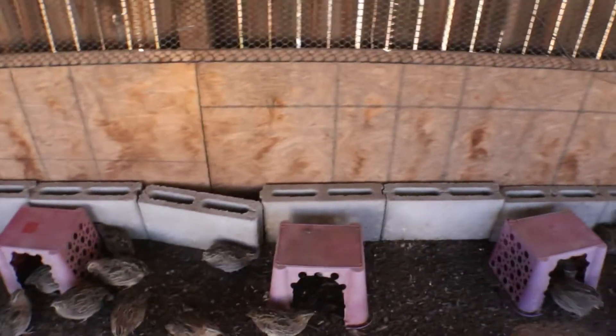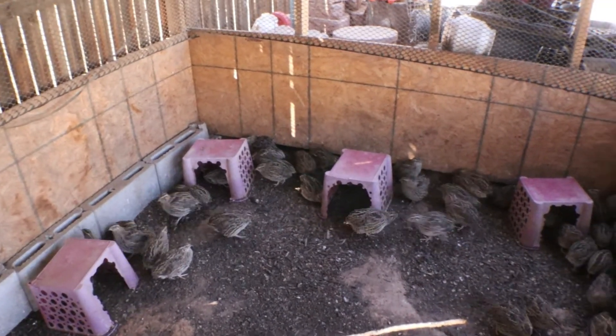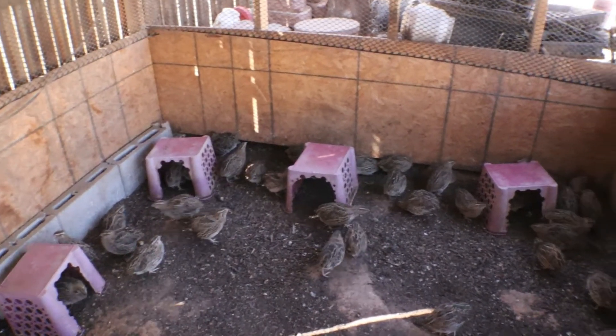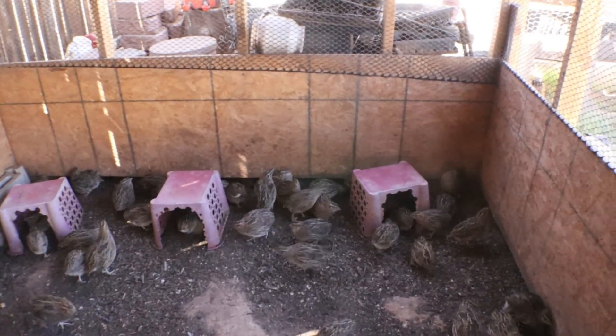We do have coyotes in the neighborhood every now and then, but I have a dog so I've never had to worry about coyotes in my backyard so far.